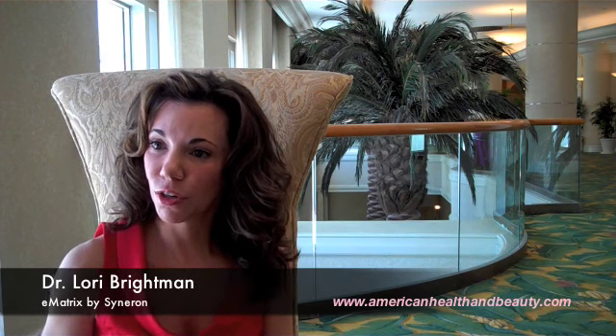Who would be an ideal candidate for this procedure? An ideal candidate really runs the gamut. You can have someone who just needs a little rejuvenation and turn the program down for a light treatment, or if someone needs more significant rejuvenation — a lot of photo damage, fine lines, wrinkles — they get a heavier treatment.